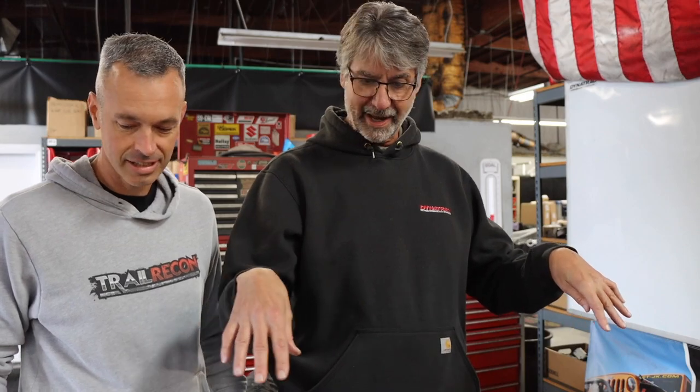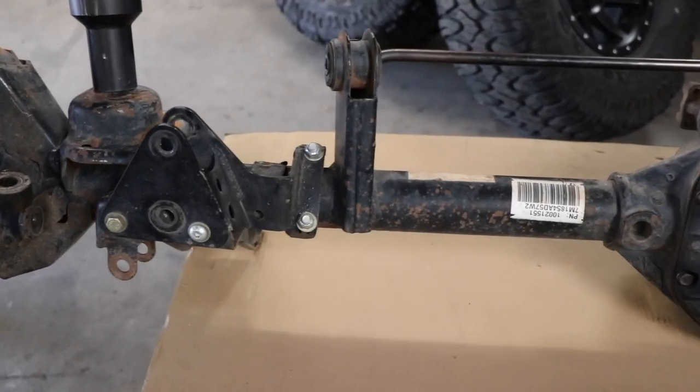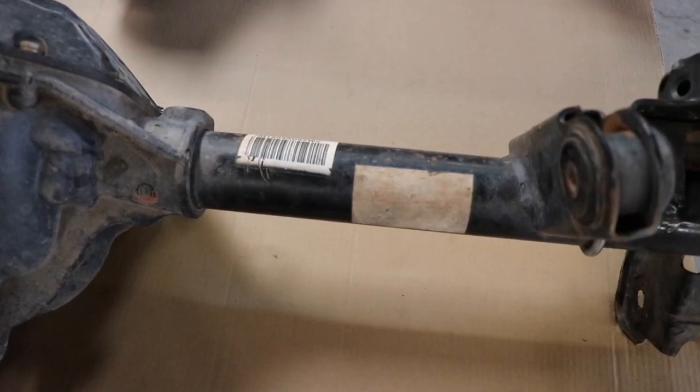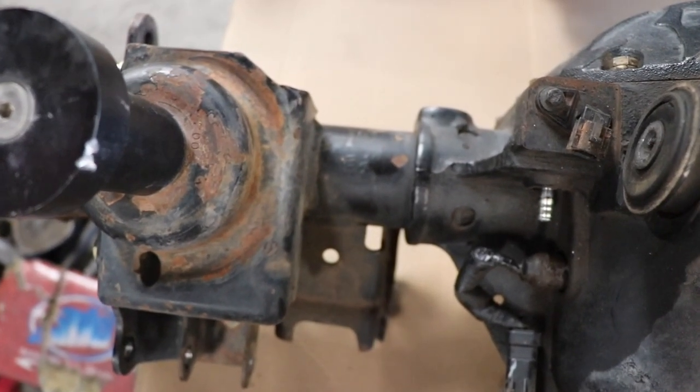Looking at the housing, I think I do see a slight bow here — we'd only confirm that by putting a fixture in there to measure it, but it's not uncommon. This zone right here is where bends occur the most. The second area is usually from a wheel strike — somebody plugged a rock and bent that tube backwards. Bending tubes backwards and slightly upwards is what you typically see. If you didn't see a lot of bad wheel camber — tires toed in or pulled in at the top — then you're bending more one way than the other. The tubing is not as robust as off-roading today demands, especially with bigger tires and overlanding weight.